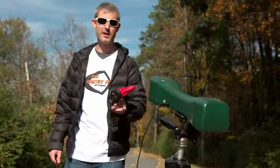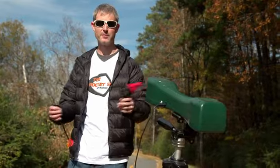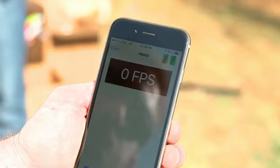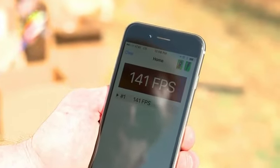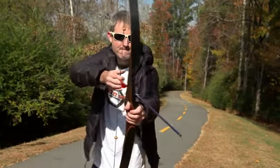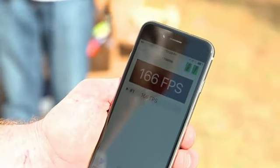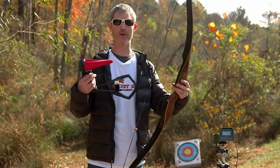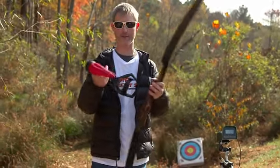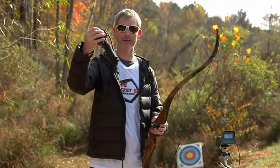Now we're going to test the pocket shot with the arrows against a recurve bow and see what types of speeds we can get. An arrow is a lot heavier than a ball bearing, but the pocket shot still clocks an impressive speed. The recurve bow does outshoot the pocket shot as far as feet per second, but you can also see the size difference — it's big and cumbersome, and this can fold down and literally stuff in your pocket.